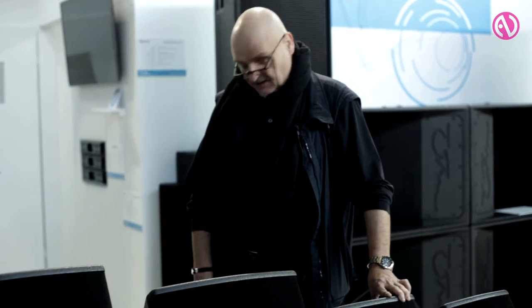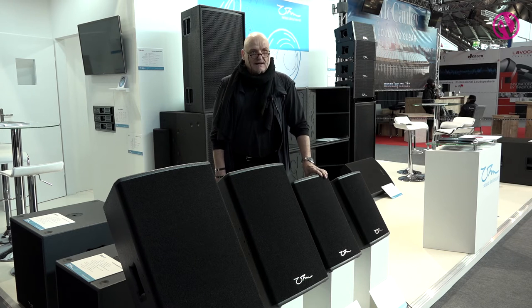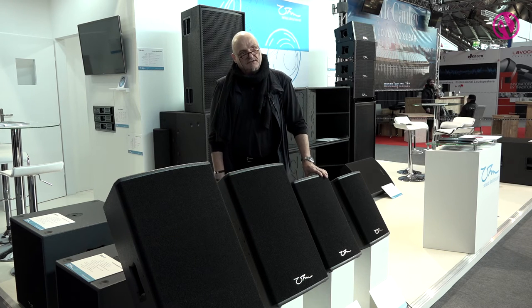It contains within the range two subwoofers — the 15 inch and an 18 inch — as front-facing reflex loaded cabinets, as well as two smaller cabinets with a totally different purpose. They're ultra wide dispersion but we'll come to those later.